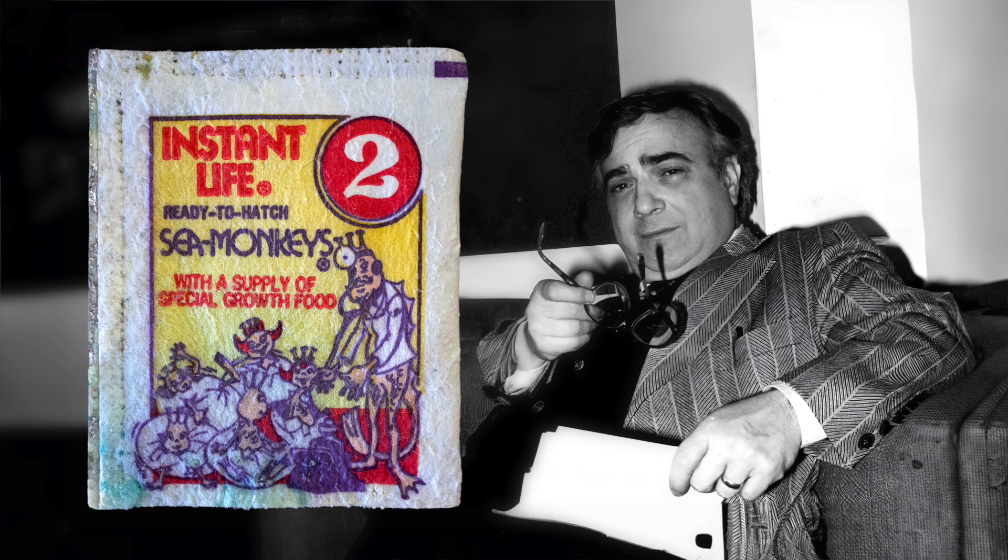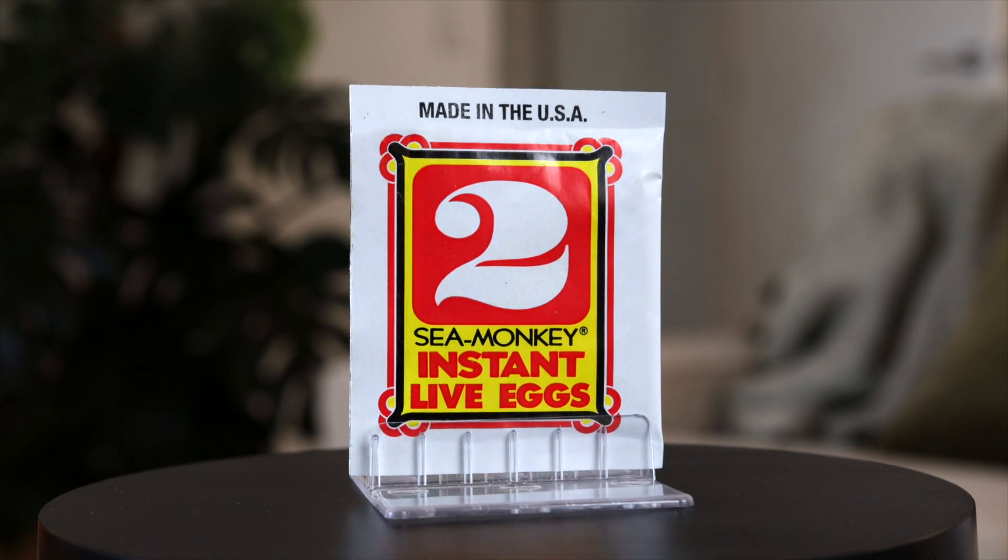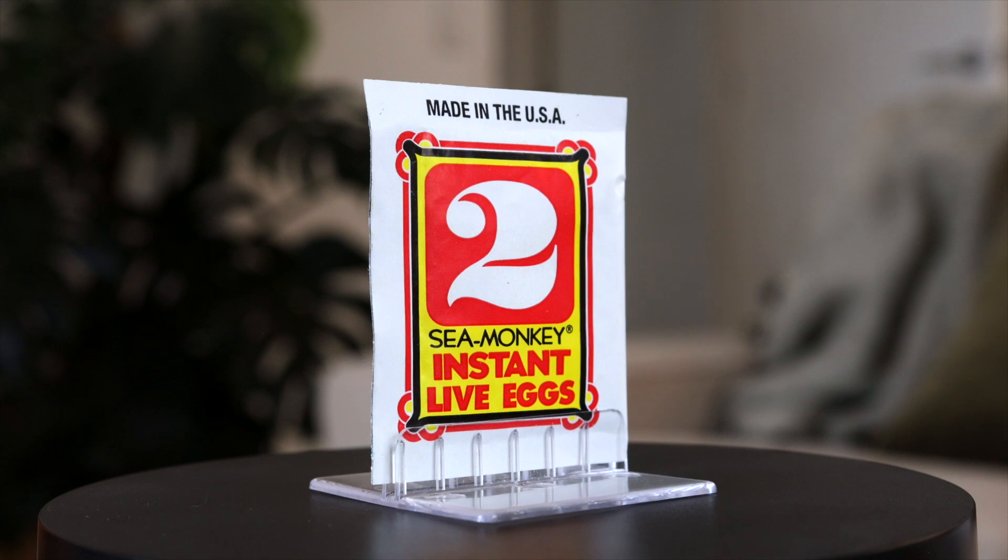Joe Orlando refreshed this design in 1972, the same idea again just with more detail and character. When the final change came at the end of the 70s with the large numbered graphic we have today, pouch number two got its final name change — now being called Sea Monkey Instant Live Eggs for the very first time.